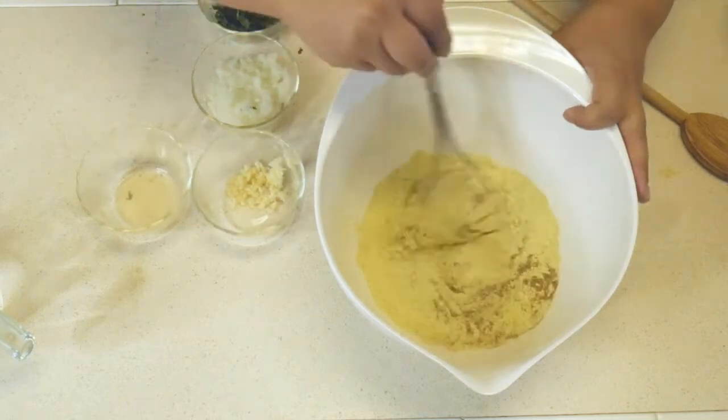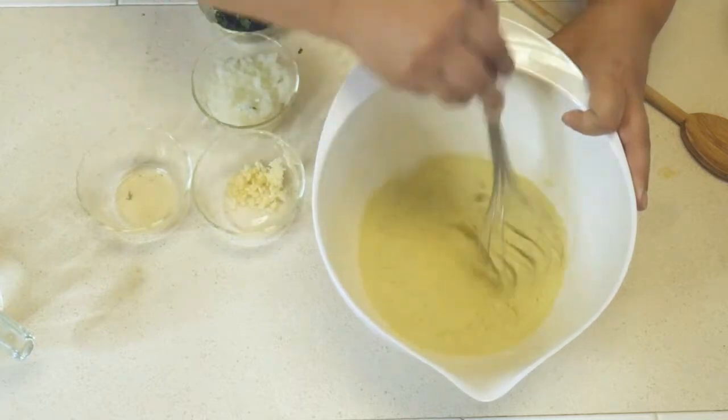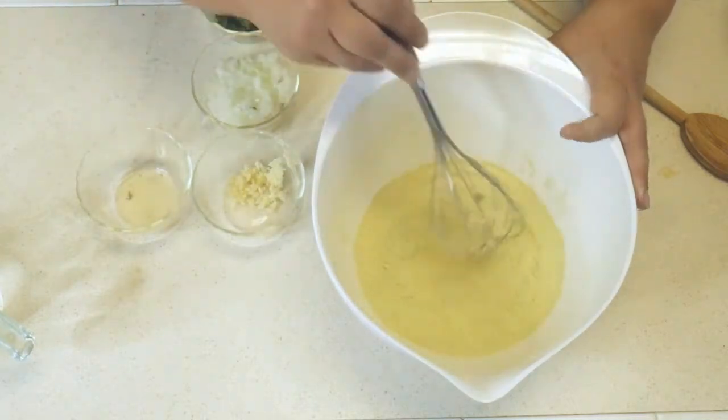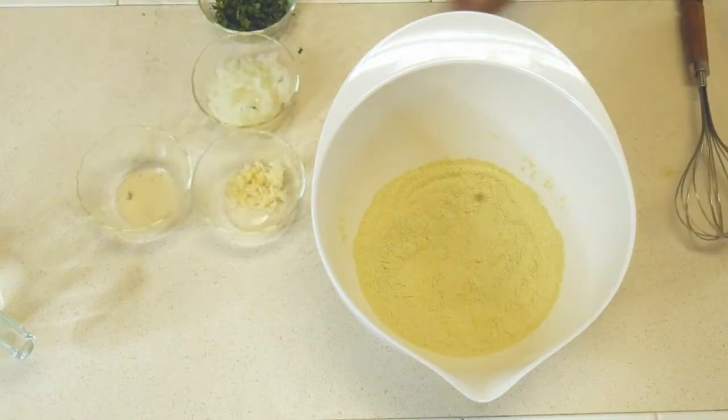I'm going to take a whisk and just mix it together so I get that baking soda distributed, and then we're going to add our semi-wet ingredients.